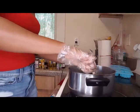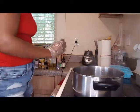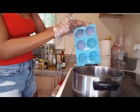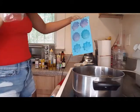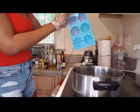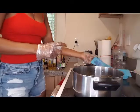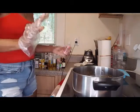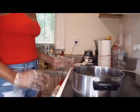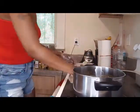Everything is all made and blended. Now I'm going to transfer it to my mold. It's already washed and cleaned, but I'm going to sanitize it with some alcohol — I have some in my spray bottle. When it comes to cosmetics, especially products that go on people's skin and face, you have to make sure everything is clean and sanitized. Before you start working, clean your area with bleach or whatever you have and make sure you sanitize your work area properly.